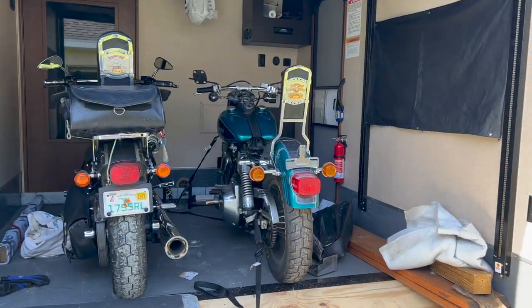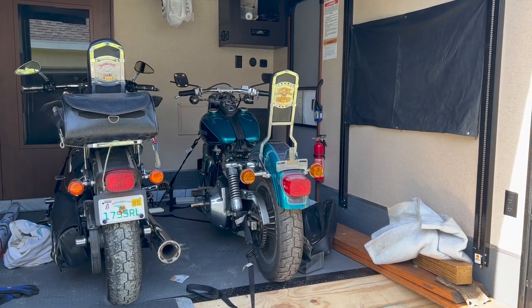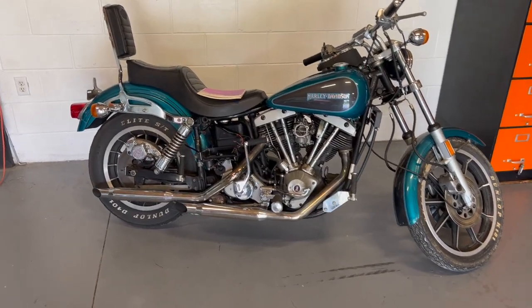Shovelhead made it to Florida — it's a long trip from Pennsylvania. Alright, so let's get her out of there and go check over this thing.